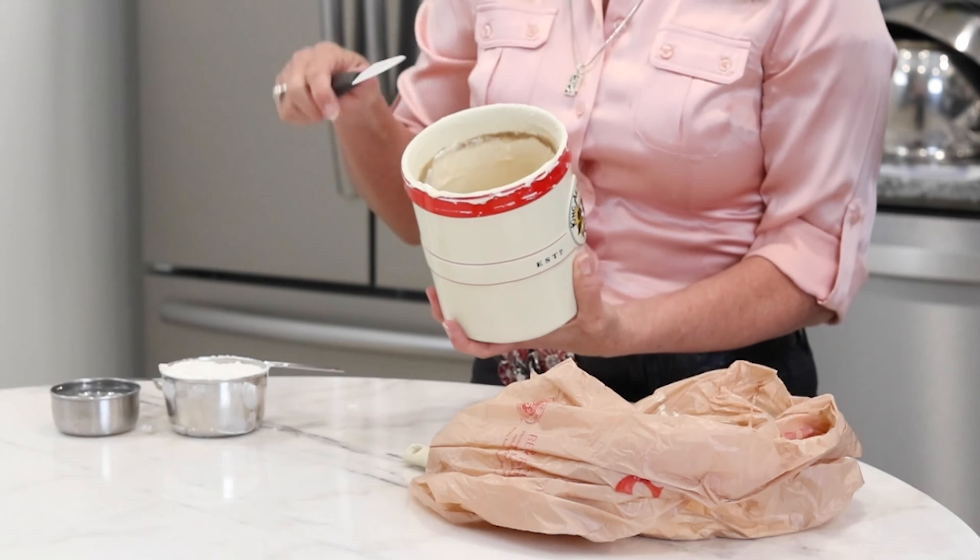Then if you want, this is a great time to wash your crock first. Remember never to use detergent when you're washing your crock, because you want to keep all those good bacteria in there. Just use hot water and let it soak.